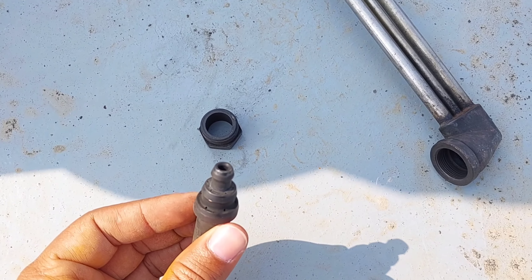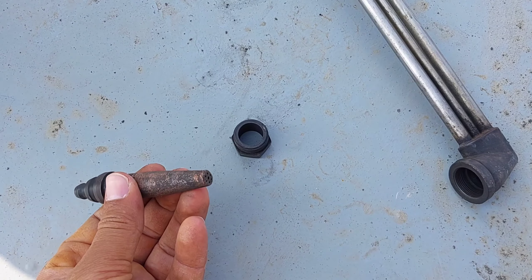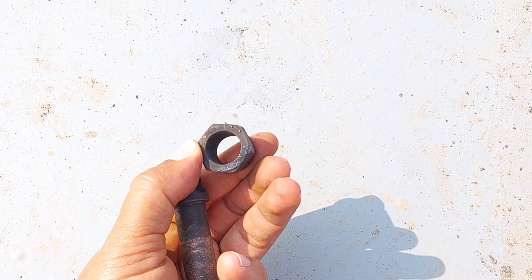There is carbon in this nozzle, and that's why I opened this. In this video I will show you how to clean a cutting nozzle. You will find all the cleaning equipment list in the description box.